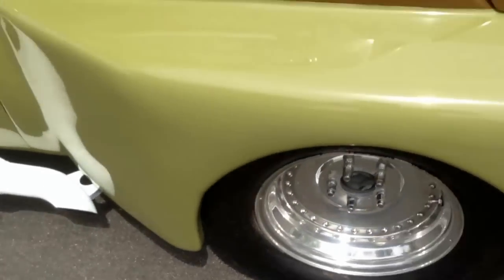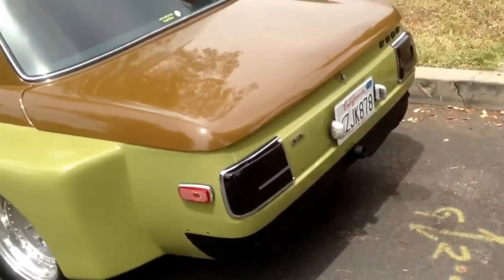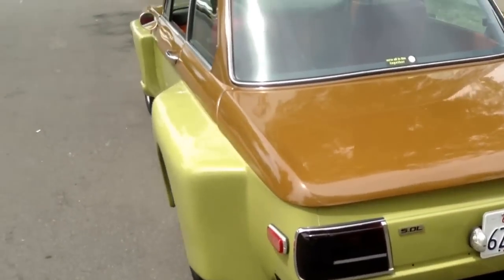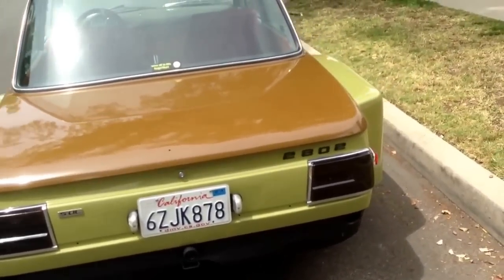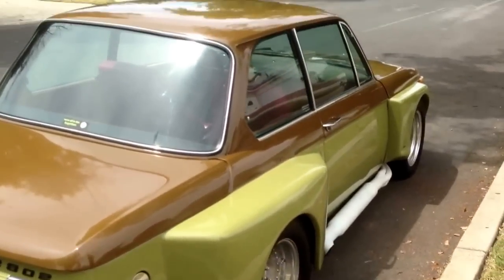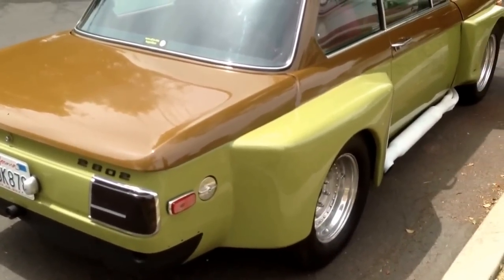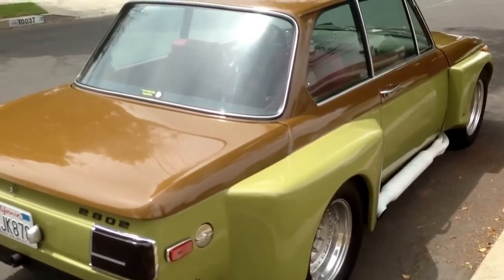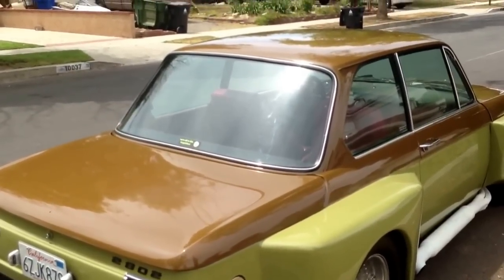I had the car painted — it was a pretty long process. They had to smooth out the body and do the glass work on it; it probably took them a good 3 months. It's a two-tone paint job and a high-quality paint job. I chose olive green on the bottom and Sicilian olive on the top, which is brown.